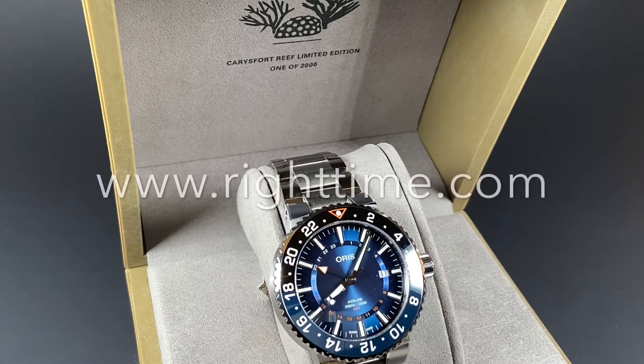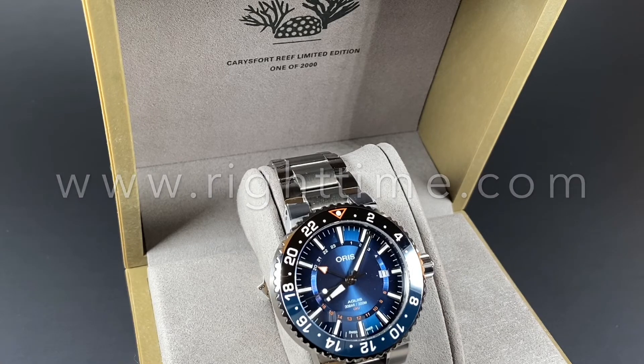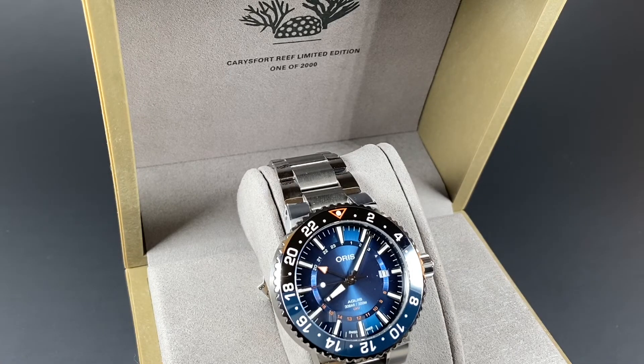If you'd like to purchase this, or any of our other watches, please visit us at writetime.com or give us a call. As always, thanks so much for stopping by, and we'll see you next time at Write Time.